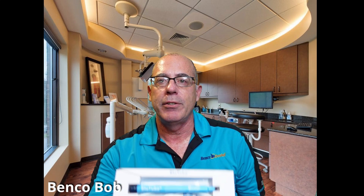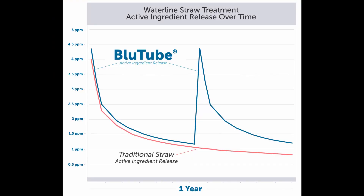As far as maintenance is concerned, you have a couple of options: you can use tablets or you can use straws. I prefer the straws since they are on all the time and you don't have to have anybody remember to put a tablet in the bottle every day. ProEdge makes the Blue Tube — it comes in a box of two, they're good for six months. Once you connect them up to your waterline, you can just forget about it for six months. At the six-month point you'll get a reminder, you shock the system and put the second straw on, and you're good for another six months. Yes, other manufacturers claim 12 months, but studies have shown that the efficacy of the active ingredient diminishes at about the six-month period.